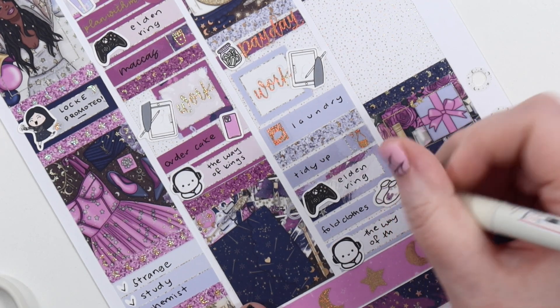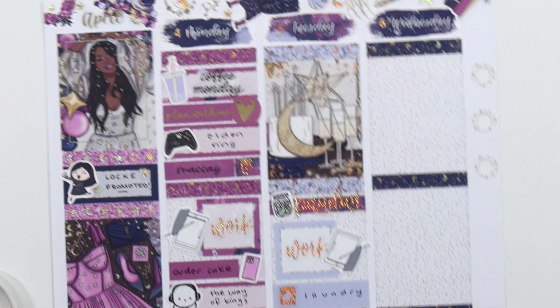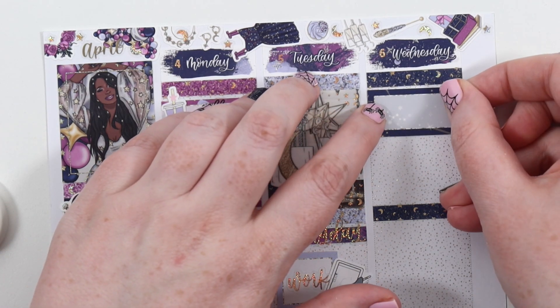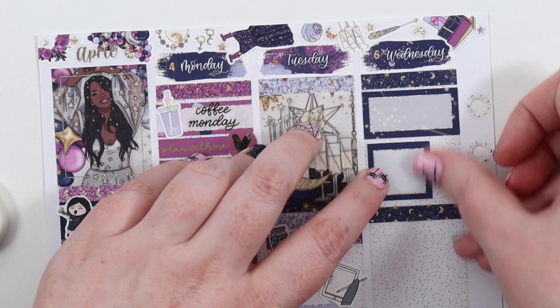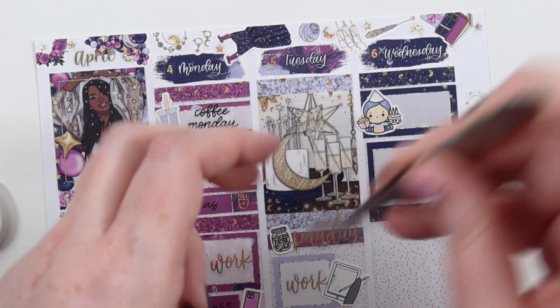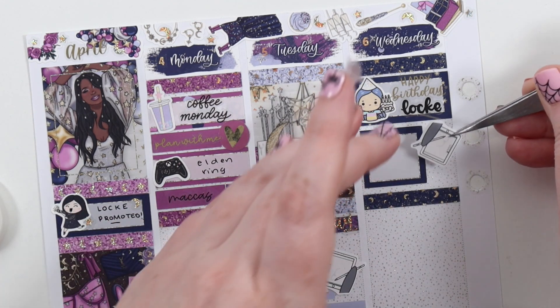On Tuesday, I put in payday, work, laundry, and tidying up. We played some Elden Ring, I folded all the clothes and listened to The Way of Kings. I actually got all our clothes washing done — we like to line dry all our clothes. We have a dryer but only use it for towels, bedding, underpants, socks, and tea towels. All our clothes go on the clothes horse clothes line. Laundry for clothes takes a bit longer, but I got it all done.